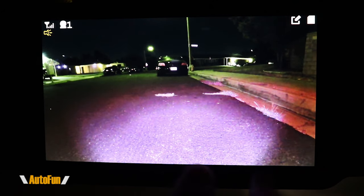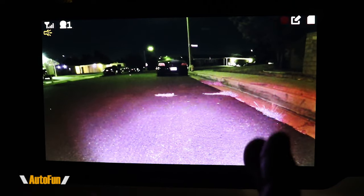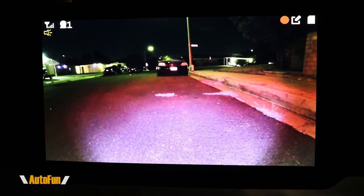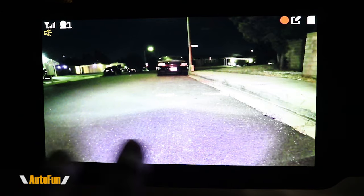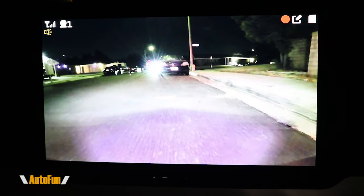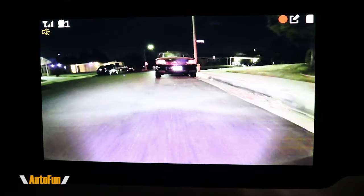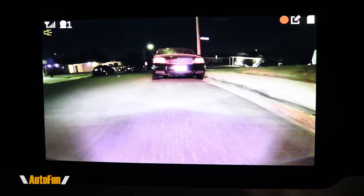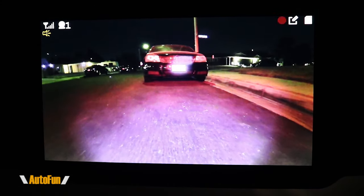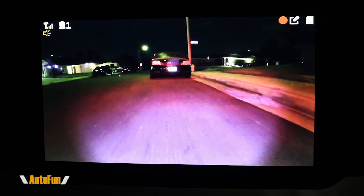This is what the system looks like at night. It does feature night vision, so what you're seeing here are the infrared lights coming from the backup camera. I'm going to put the car in reverse and there are going to be additional lights coming from my vehicle, and in combination with the night vision this is what it looks like when you back up at night. Then I'm going to go forward so you can see what it looks like with just the night vision from the camera system.